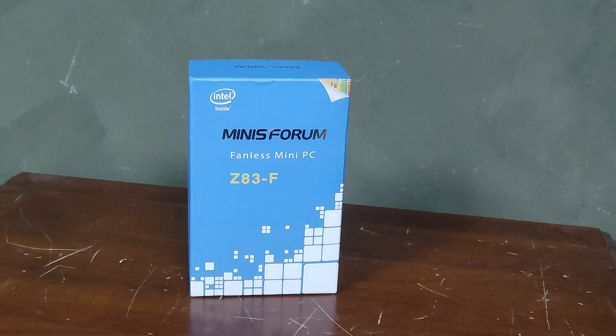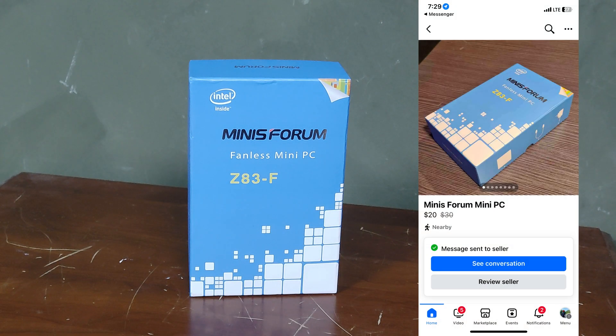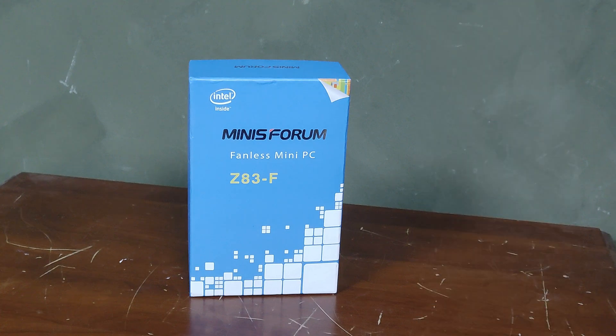In this box is a $20 mini PC that I bought from Facebook Marketplace. Today we'll be testing how everyday use is, if we can stream some games, and we'll be seeing if we can turn this into something useful. I bought this mini PC for $20, and my idea for it is that I want to turn it into a smart TV box, kinda.